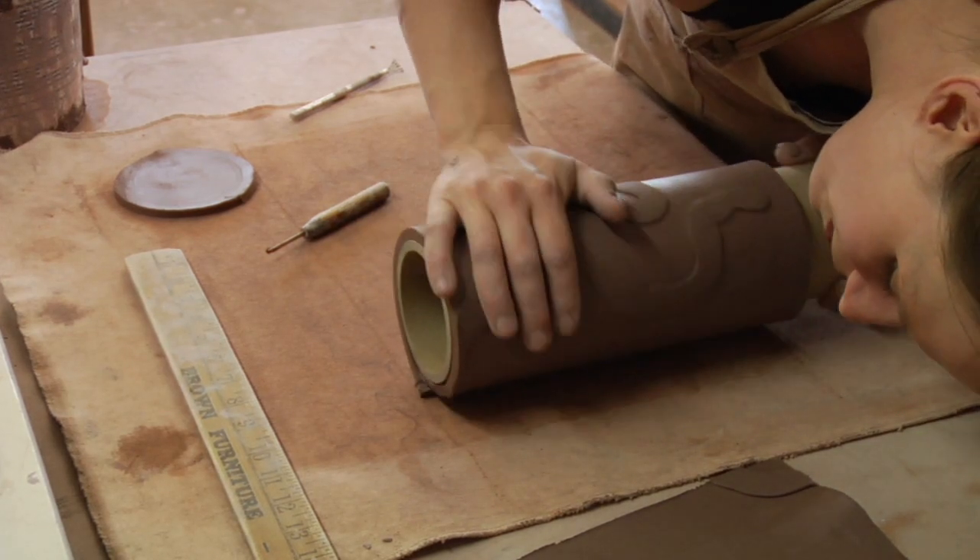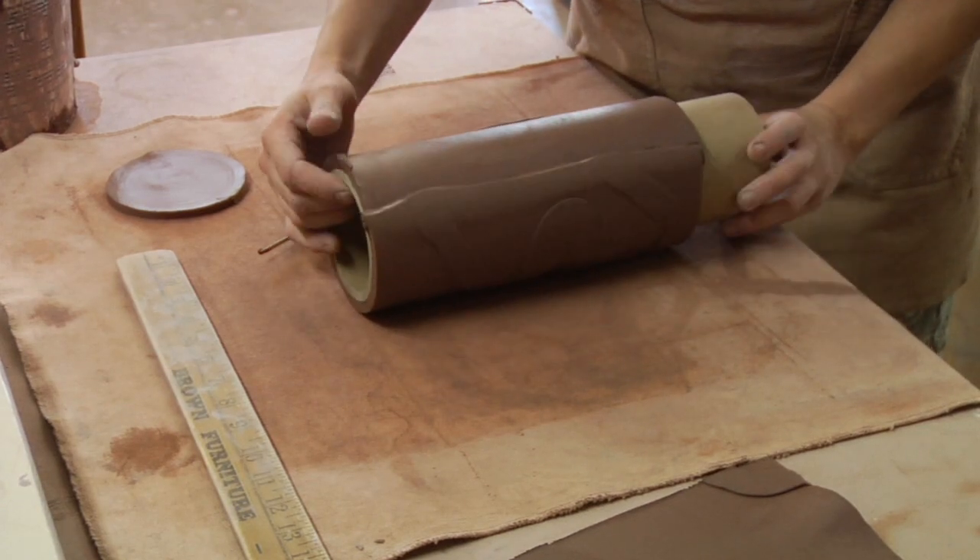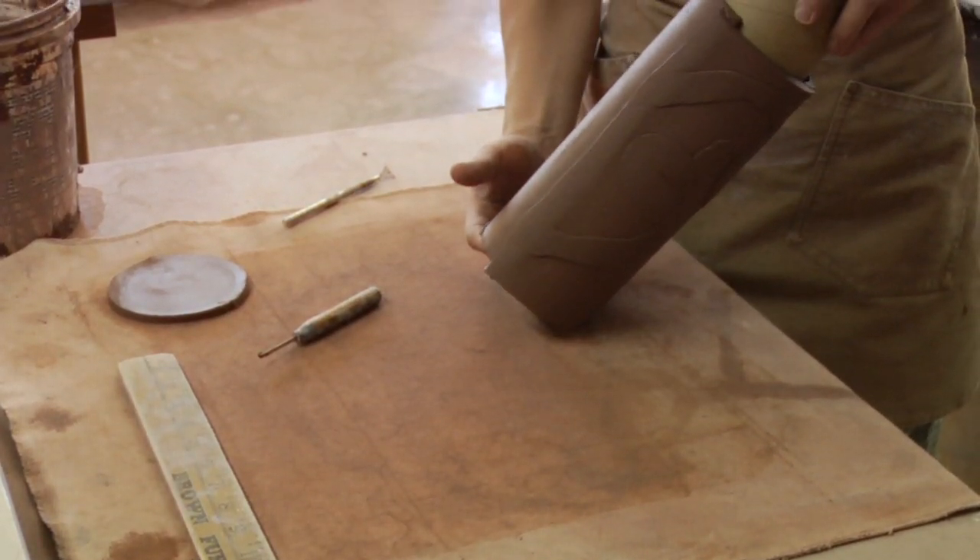Roll it back together and give it a little bit of pressure. And now we've got the cylinder part of our vase formed.